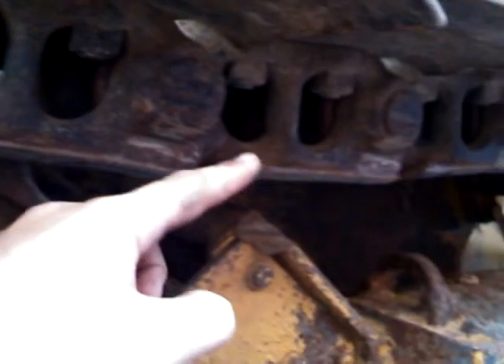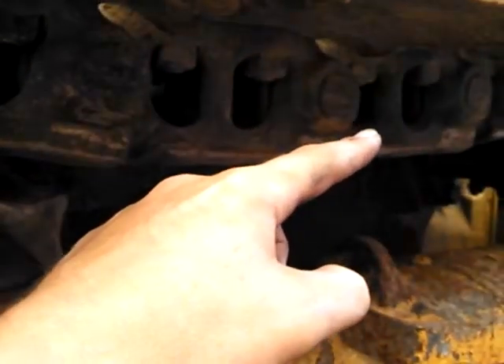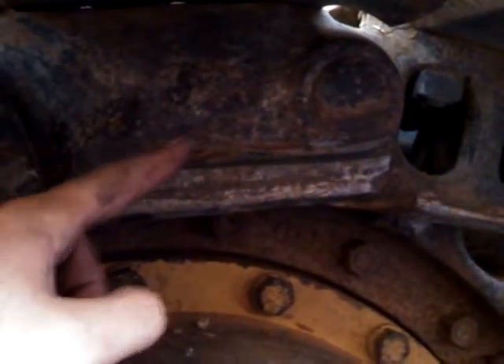That's a regular link, that's a regular link, that's a regular link — all them, them's regular links. Then that right there, that's a master link.